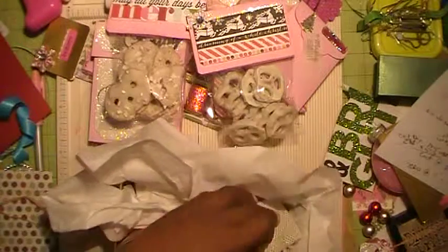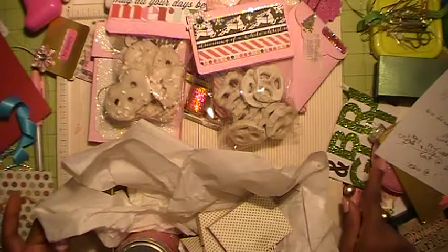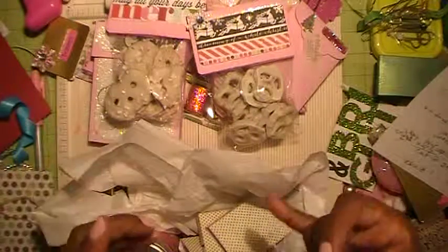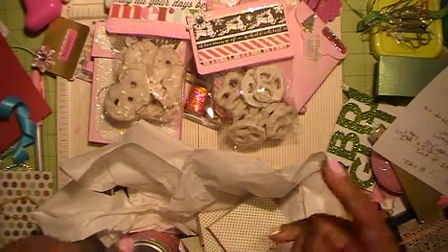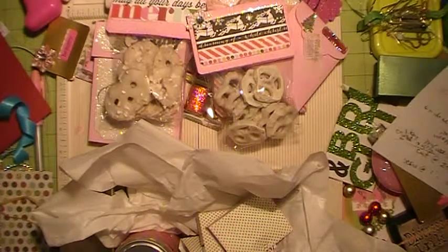I'm going to make that last box to hold the Lindor chocolates, then wrap everything up in cellophane with the tag, the ornament, and some fluffy bows. It's going to be really cute. Thanks for watching!